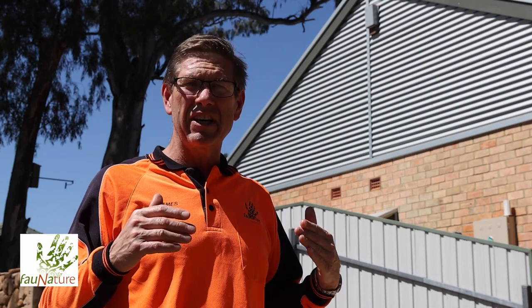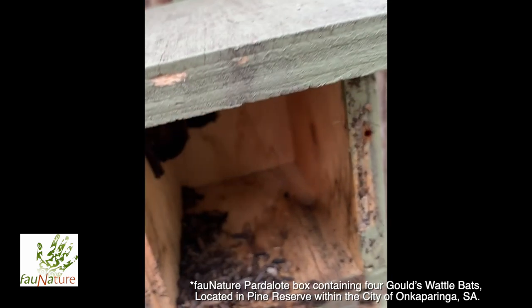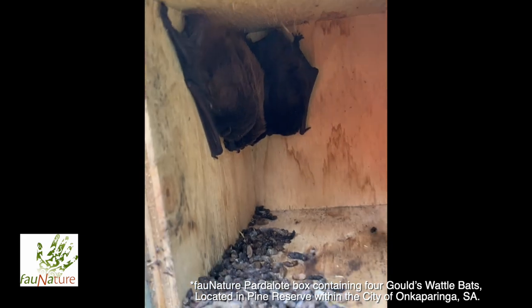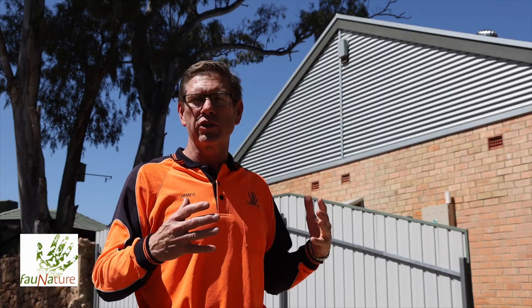That left a significant space in the roof cavity, and at the very northwestern end of the property I thought that would be an ideal location to install a bat condominium. The bat condominium is designed for small microbats — there are more than 70 species found across Australia. In the southern part where I live, we have nine species locally, so a range of habitats has been made within the box.